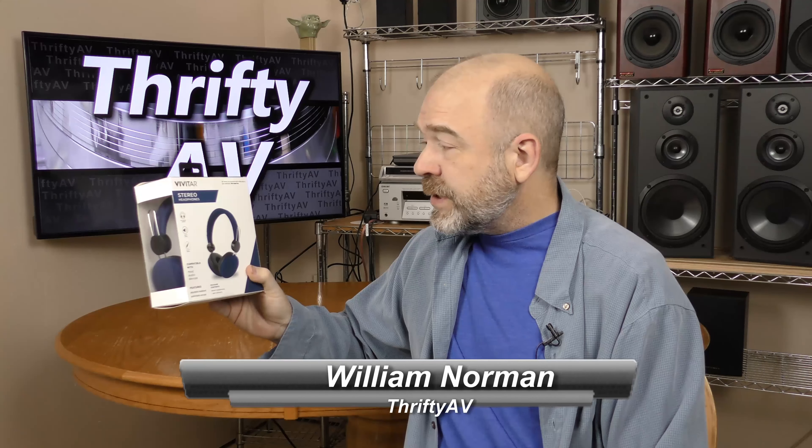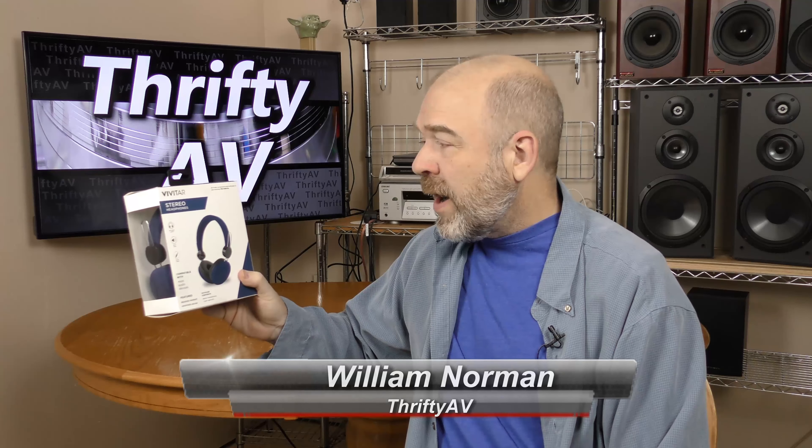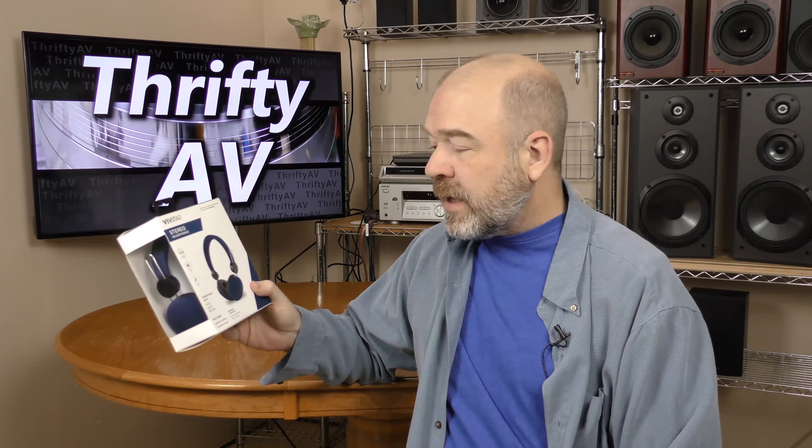I picked up these Vivitar stereo headphones half price on clearance at Big Lots. I wanted something portable and lightweight that I could plug into my camera and monitor what I'm recording while I'm recording it. And I think these will do the trick. So I'm going to unbox this, take a look at what's inside here, and tell you about it coming up on Thrifty AV.